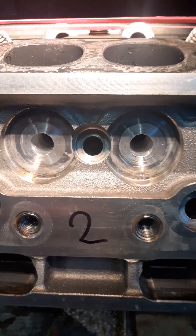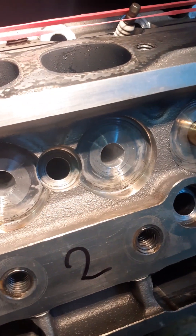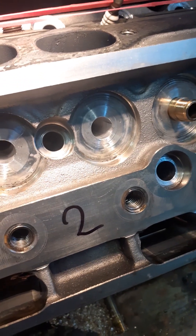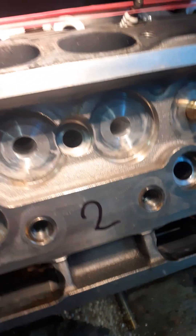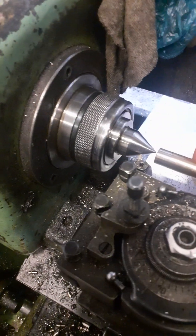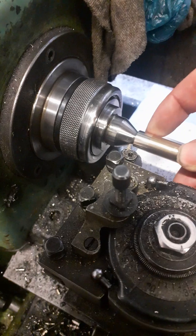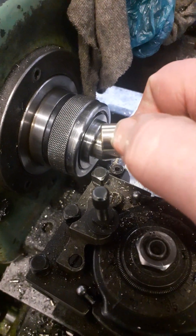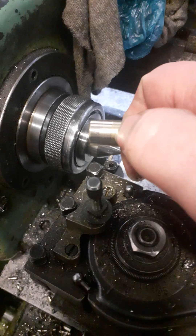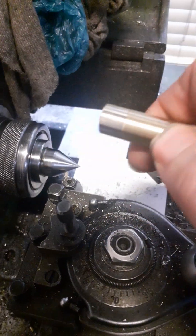So I honed the bores in which the valve guides are pressed in. Then the next step is to prepare your valve guides. What I'm doing here now is I put the valve guide in the lathe and I will give it a little recess which is a little bit longer for the intake than for the exhaust. There are a couple of reasons for that.